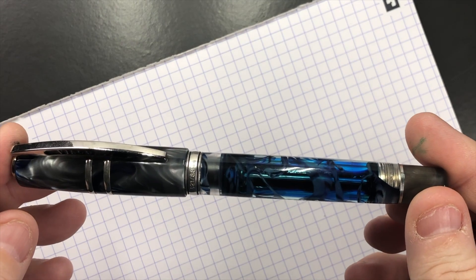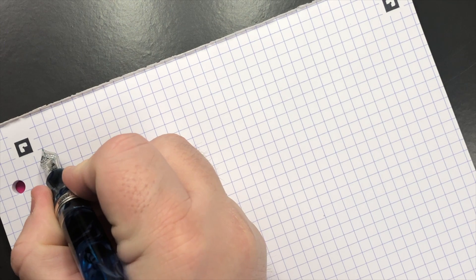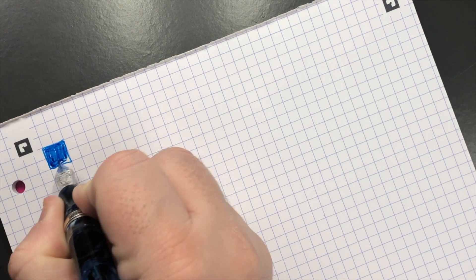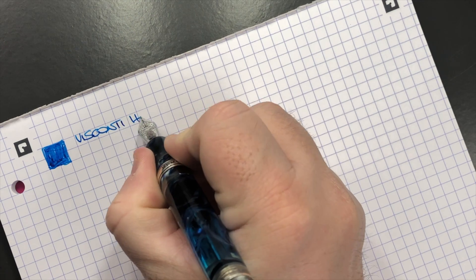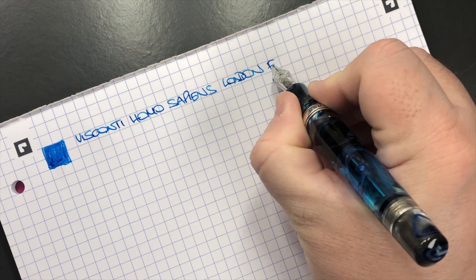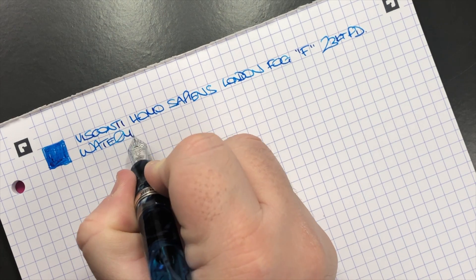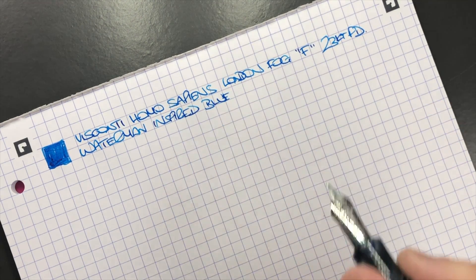For the writing samples, the first pen is the Visconti Homo Sapiens London Fog. It's a fine nib so although it is a wet nib, it's still a fine nib. This is the Visconti Homo Sapiens London Fog with a fine 23 carat palladium nib, and the ink is Waterman Inspired Blue — a lovely light blue ink.